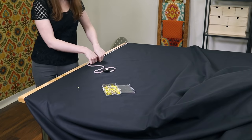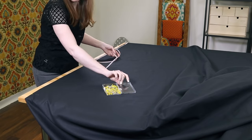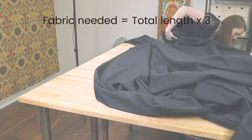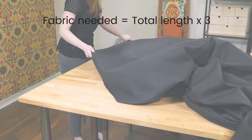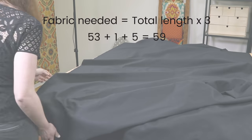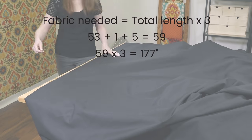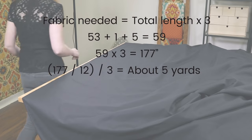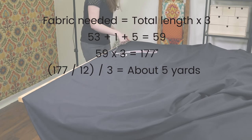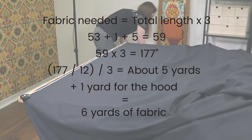If your total length is longer than 60 inches, not to worry — there's another way you can cut out the pieces. For child sizes, you can use narrower fabrics. The amount of fabric needed is your total length times 3. For me, that's 53 plus 1 plus 5 equals 59, times 3 equals 177. To figure out how many yards that is, divide by 12 for feet, then divide by 3 and round up. That's 5 yards for me. You may have to add an extra yard for the hood, so I need 6 yards of both the outer fabric and the lining fabric.